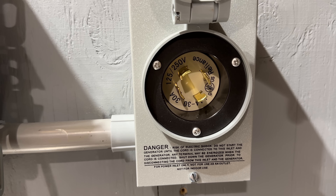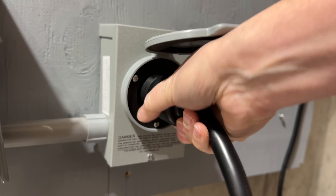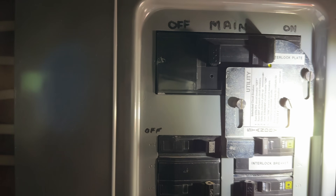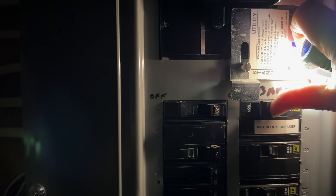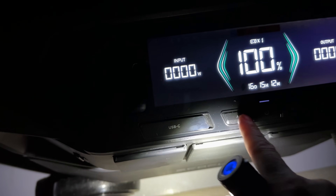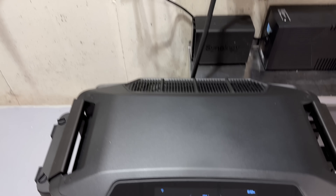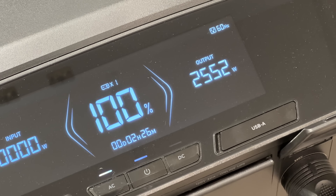I can connect it using my standard interlock outlet — all I've got to do is connect it up with a generator cord. Unlike testing something on a bench, this is the real deal. I'm going to begin by turning off my main breaker. I've simply got to slide that interlock plate upward and put the interlock breaker on. The lights are still off because you do need to press the AC button to turn the inverter on on the Delta Pro Ultra. And now, just like magic, all the lights are on in my house, and any other appliances that were running before the power was out are back on.